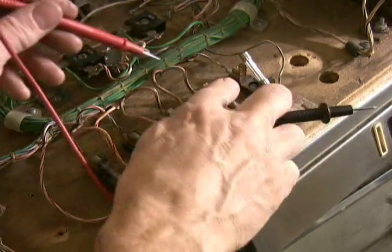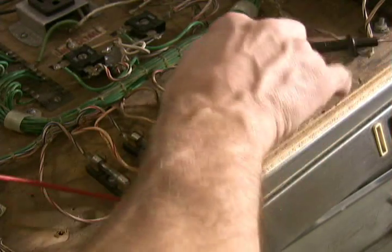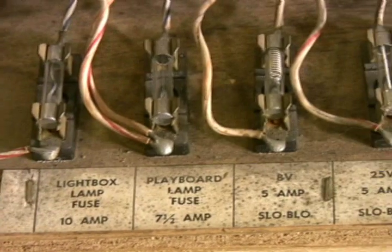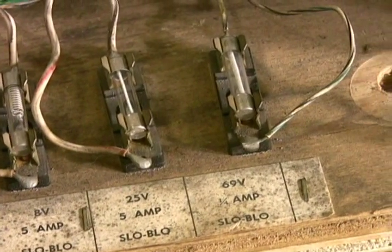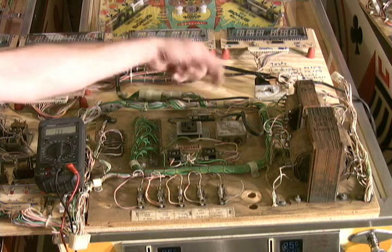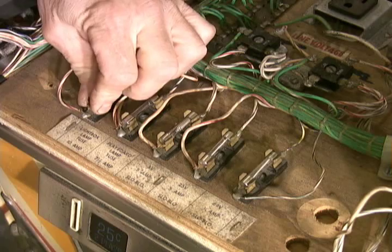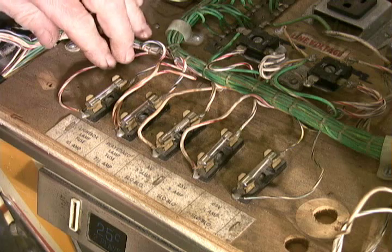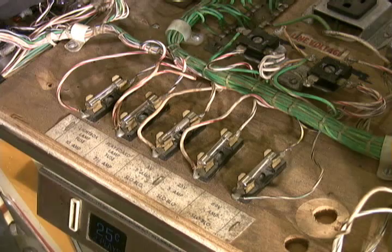I check all those — they're all good. While I have them out, I also make sure that they are the correct type and value compared to what it says on the little chart. There's also a fuse back here — this is the primary 120-volt fuse, and you can take that out and check it too. Another thing I like to do is check the fuse clips: make sure they have good tension, that they're not corroded, that when the fuses go in they snap in nicely and tight, and that there's no evidence of burn or damage to the fuse clips.